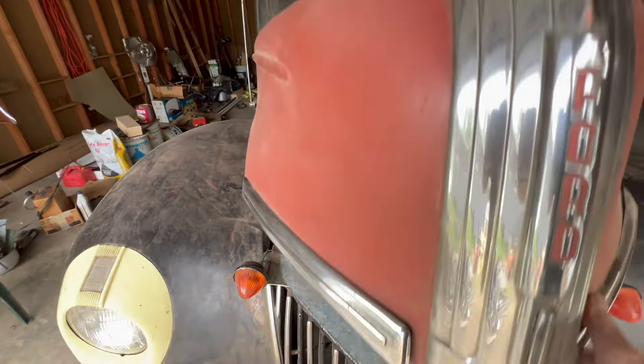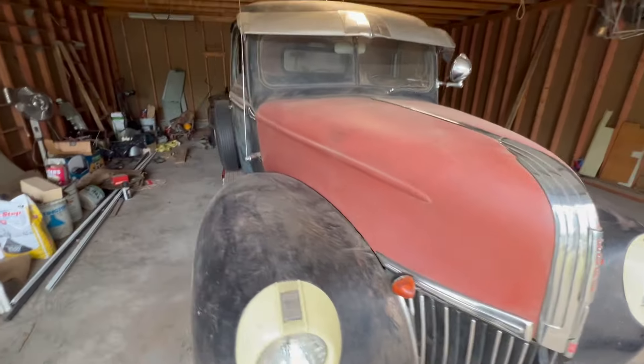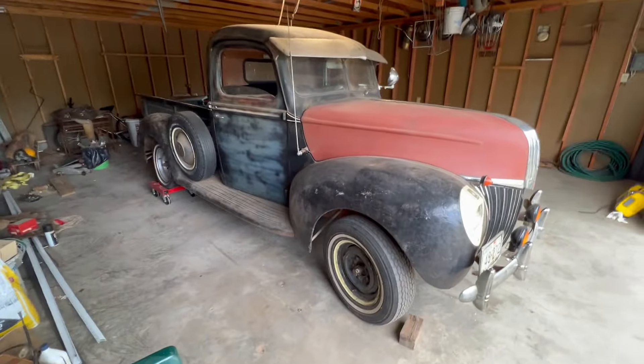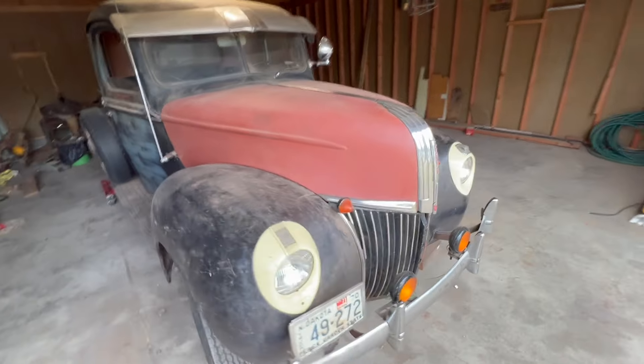I'd like to get it running, make it so a person could drive it. The fenders aren't in the best of shape. Tires aren't all that good. So that's that old pickup.